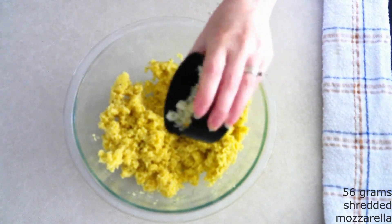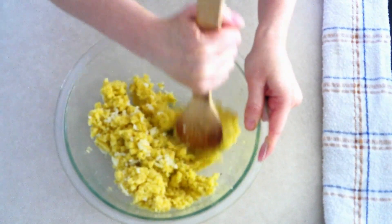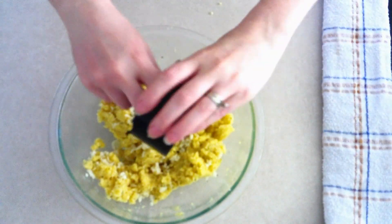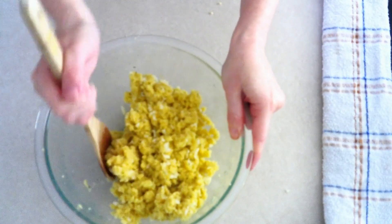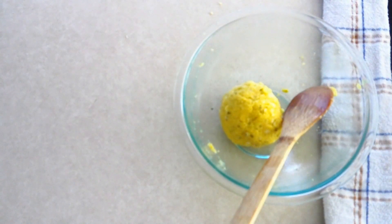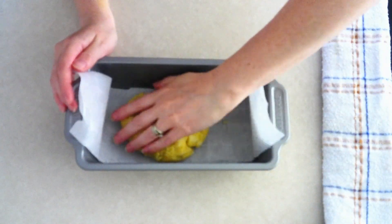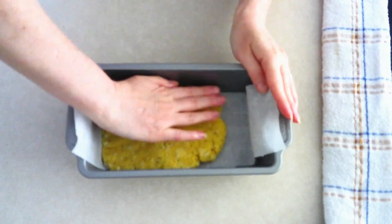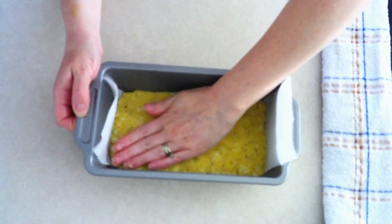Gradually add in 56 grams or around a half cup of shredded mozzarella cheese. Fold the cheese in gradually in small amounts so it can be evenly distributed throughout the dough. Divide your dough into two portions — each portion will weigh roughly around 278 grams. It doesn't have to be exact, just roughly the same amount in each. Place one portion into your prepared loaf pan and press the dough evenly and firmly throughout the bottom.